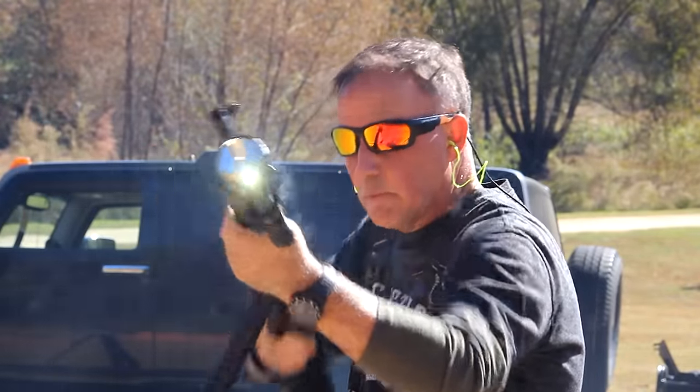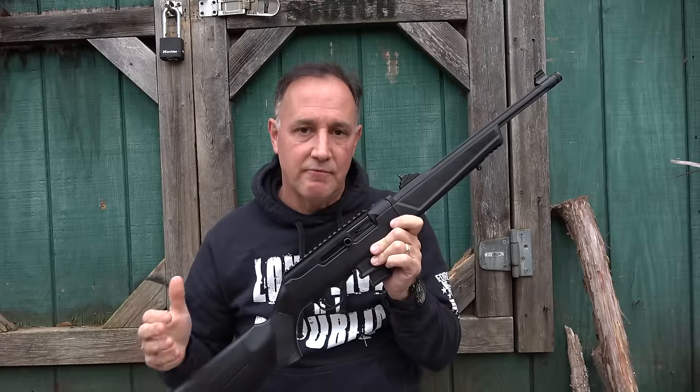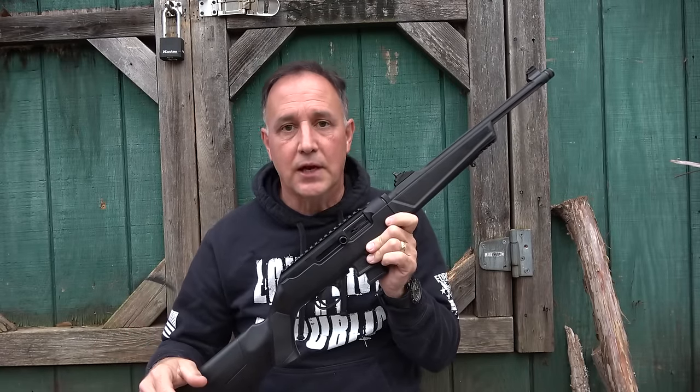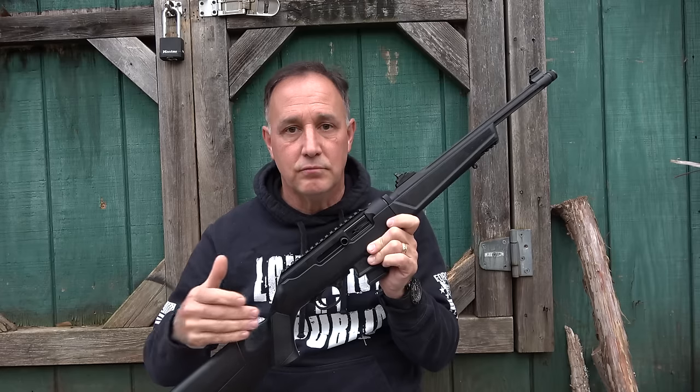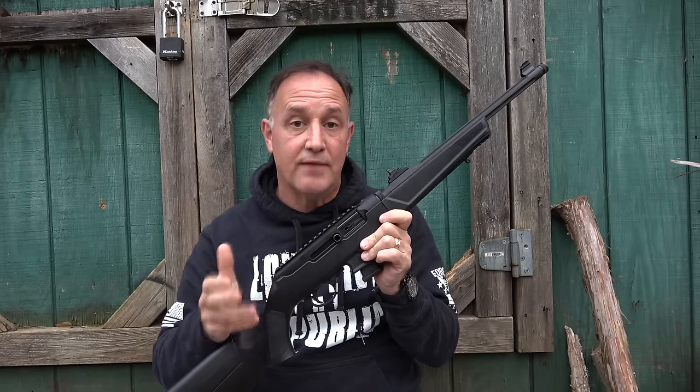The Ruger PC-9 Carbine, let's check it out. Pistol caliber carbines have become very popular over the past few years. There have been a lot of attempts in the past to develop a 9mm carbine, but they just never caught on.